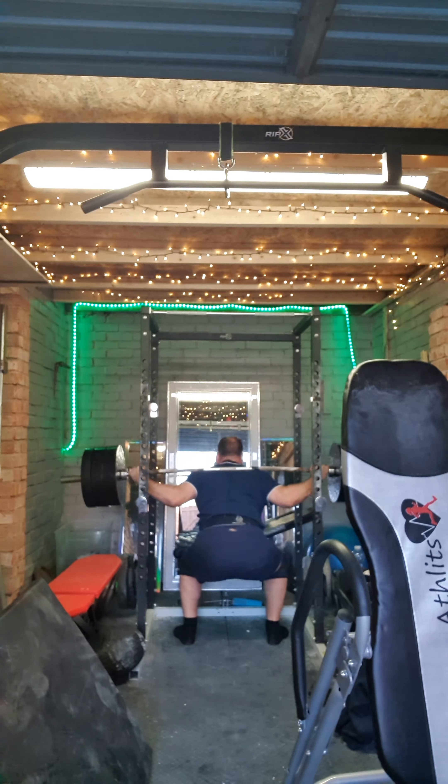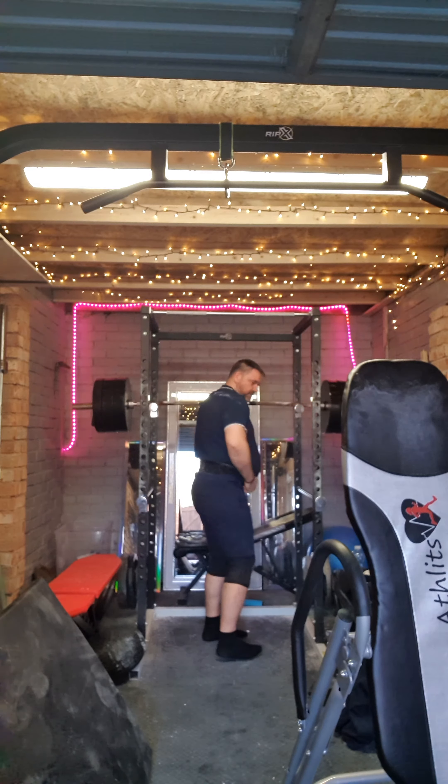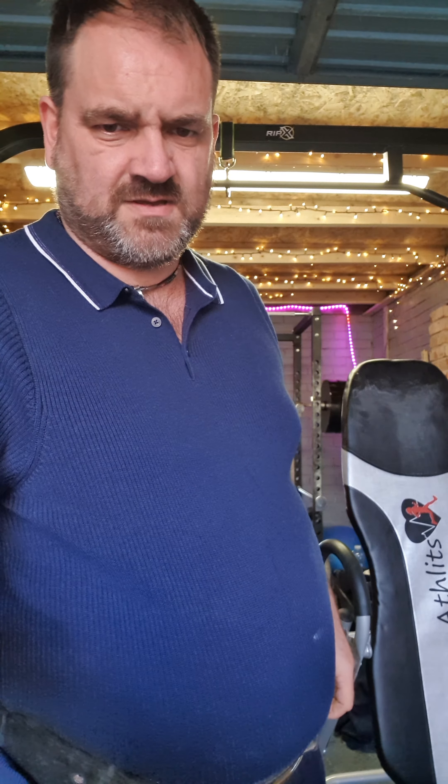1, 2, 3 — just building up with some sets of 3 reps, pausing for 2 minutes and then going back to the same weight.